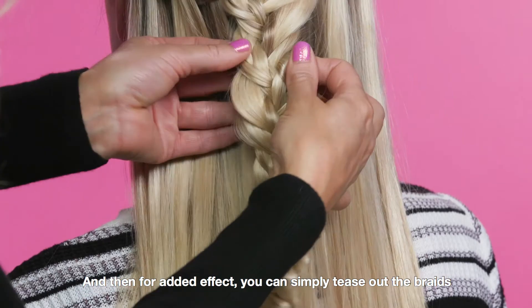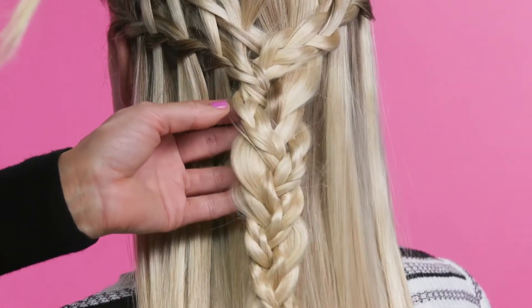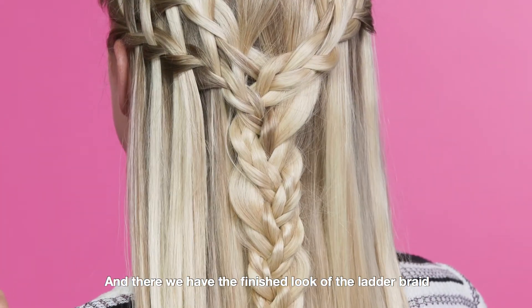For added effect, you can simply tease out the braids. And then we have the finished look of the ladder braid.